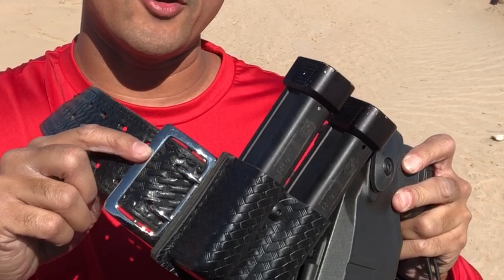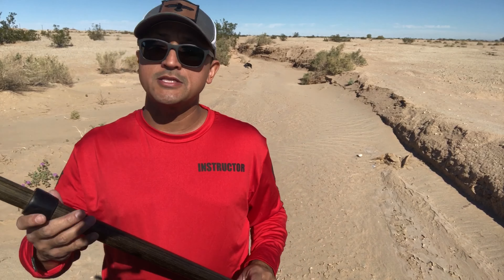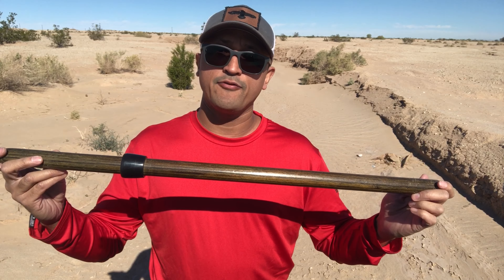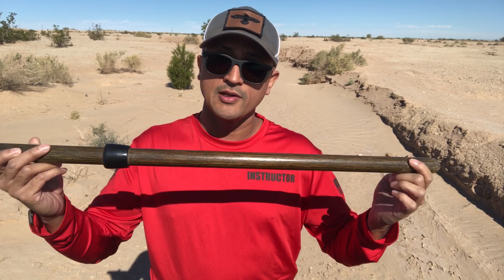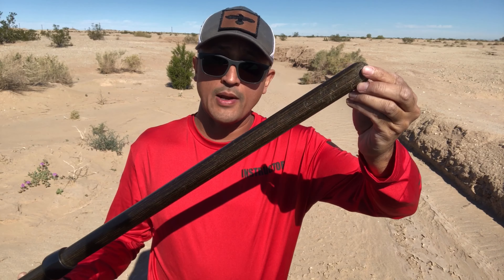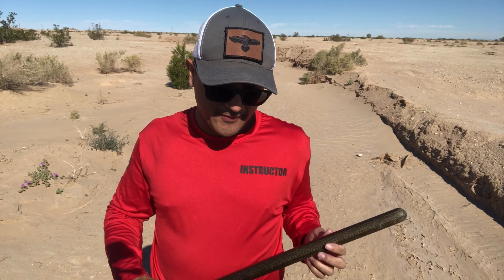Chrome belt buckle — I would rather have a black one; it's just a little bit too shiny for me. This is my baton ring, which accommodates my 28-inch straight stick baton. Guys and gals, this baton is literally a fight stopper. I've never lost any type of physical confrontation with this baton — it stops the fight. It's made out of diamond wood. Unfortunately, the diamond wood factory burned down some years ago. This is a form of laminated wood and it hits very hard.